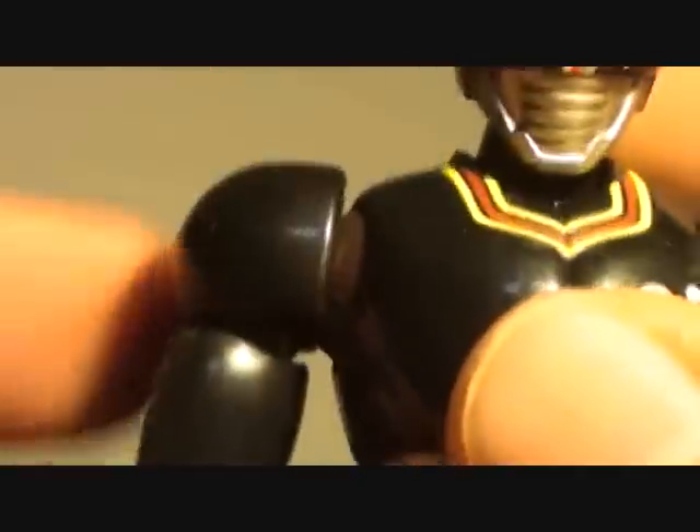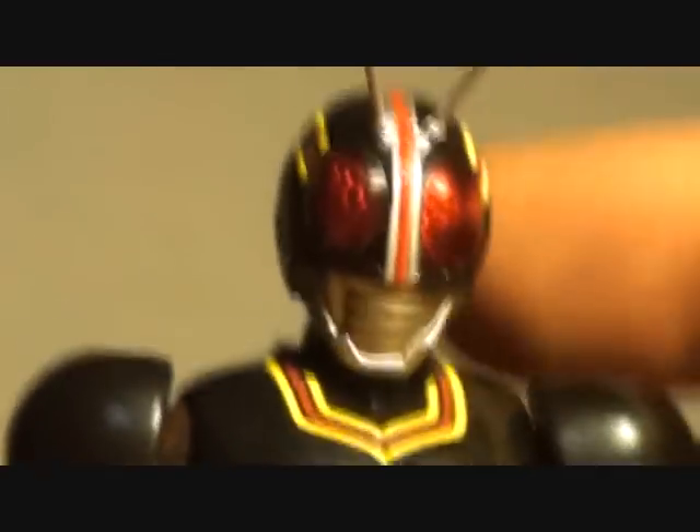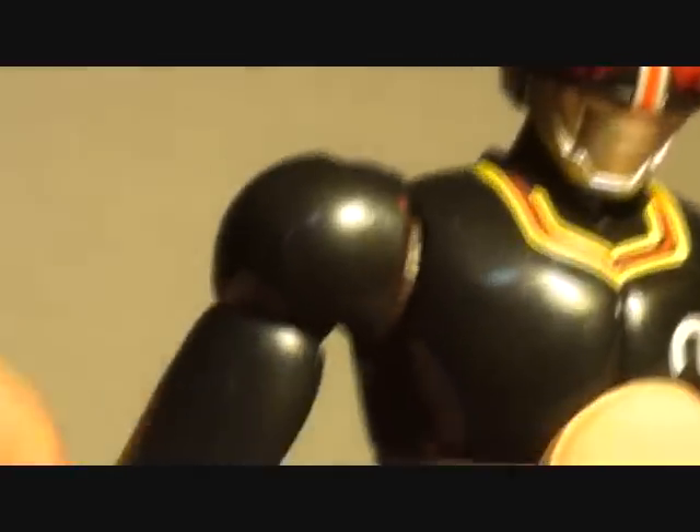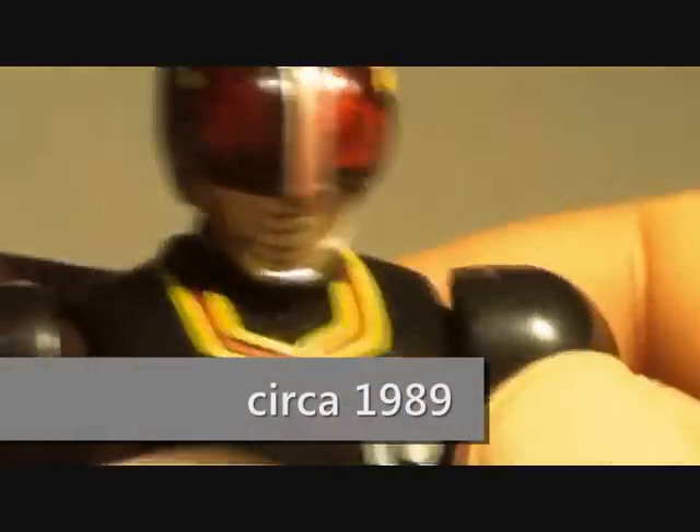Especially if you're a fan of Black — Kamen Rider Black is actually the first Kamen Rider show I've ever watched in my whole life. He is the first, and I like the storyline, I like the show.